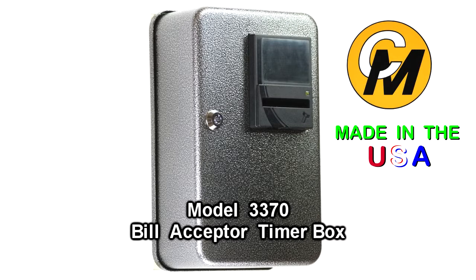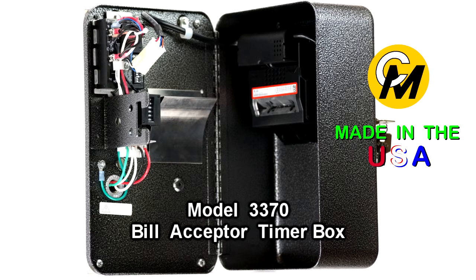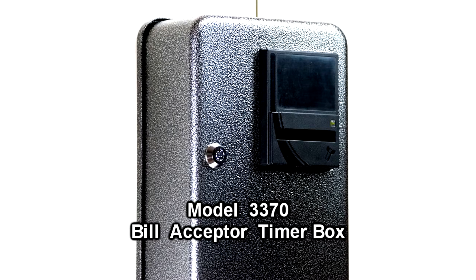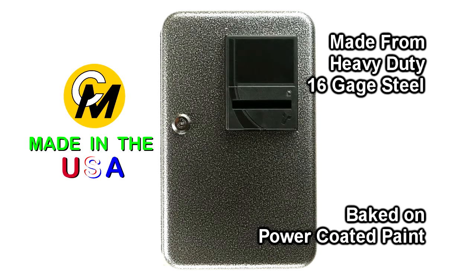In this video we're going to discuss the 33-70 dollar bill timer box by coin mechanism. Do you need to turn on an electrical device for a fixed amount of time and charge money for the use of that device? This timer box design has been around and has been popular with kiddie rides for many years, and it's also used in applications such as pay showers, tanning beds, massage chairs, hand warmers, and multimedia applications.